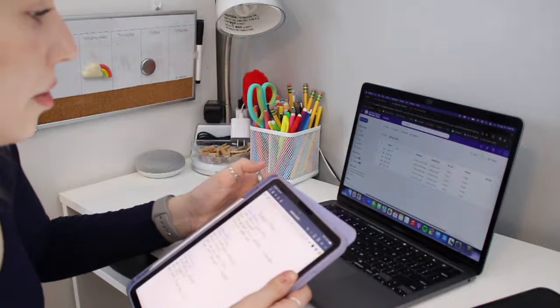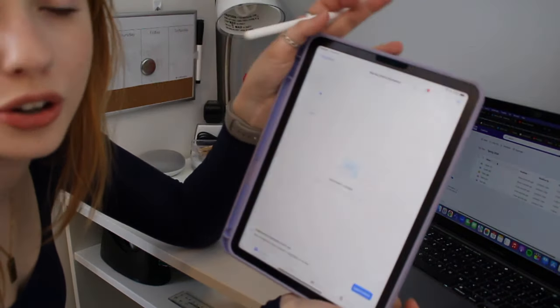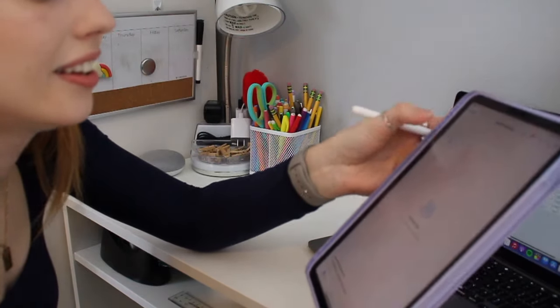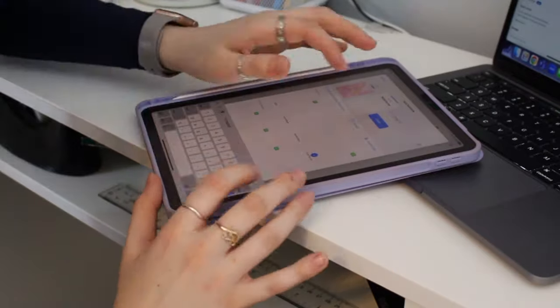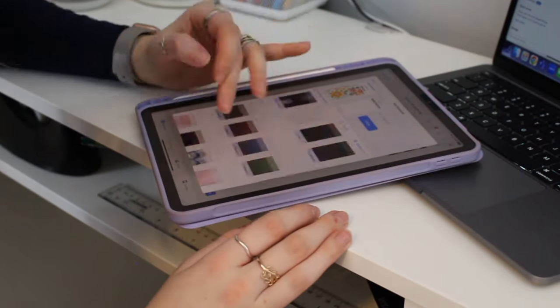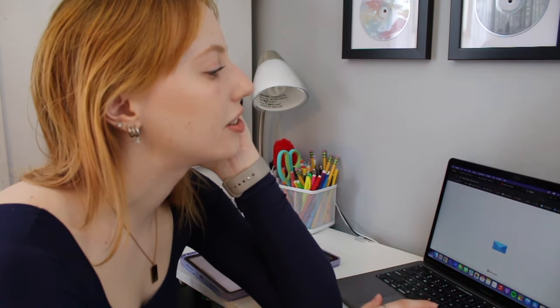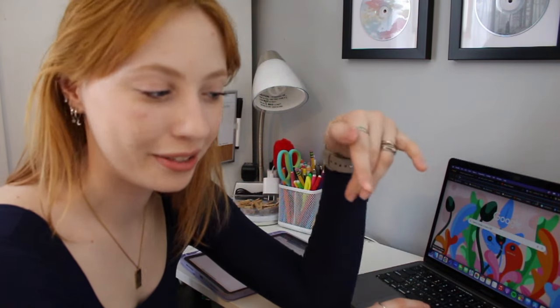I'm going to do the same thing with my GoodNotes — basically the same setup. I'll create a new folder for this semester and then five different notebooks within it, one for each class. All my notebooks are set up and ready to dive into on the first day. The last thing I'm going to do for organization is check my student email to make sure I'm not missing anything important, because I've done that before — not checked my email over break and missed something important.